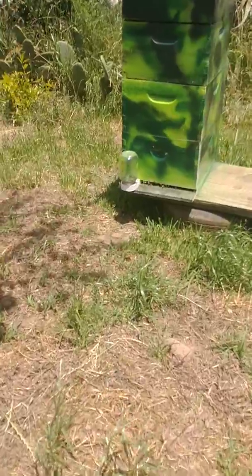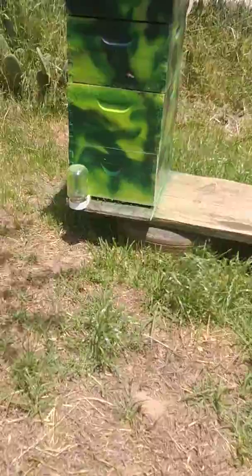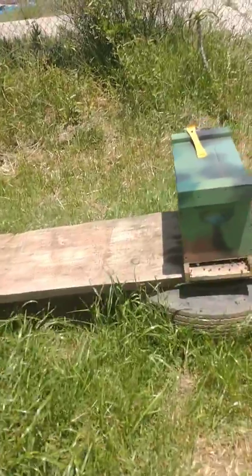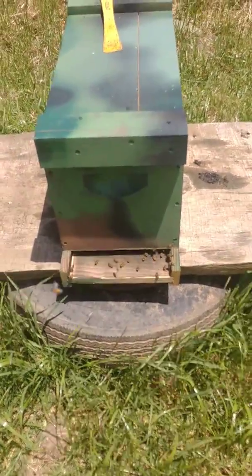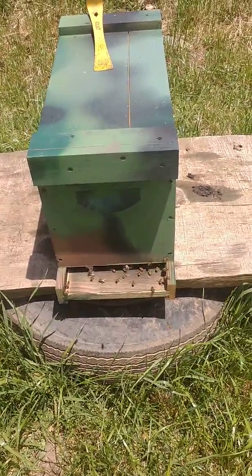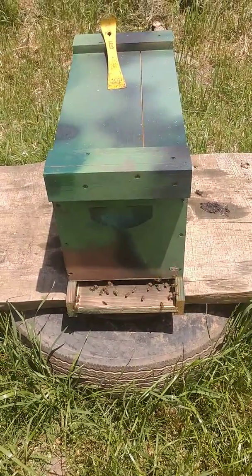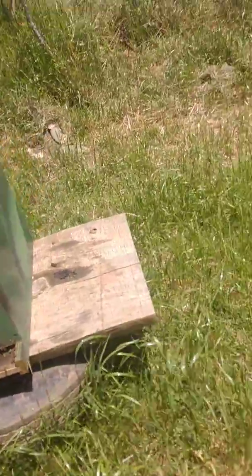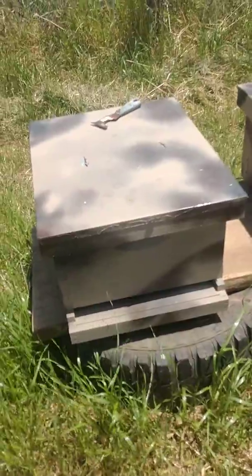I'm going to start selling some beehives on the side. Here's a mother hive of pretty cool, mellow bees. Here's a split — this is a five-frame wide, half-size colony, which is what you usually start with. I'll package these up into plastic nucs for sale once I start getting clientele. It's just a matter of finding people that want to buy them.